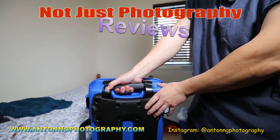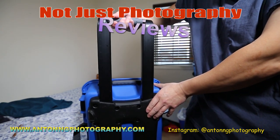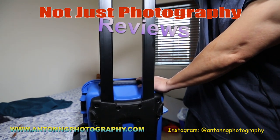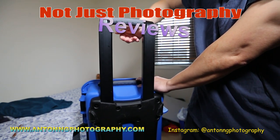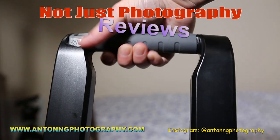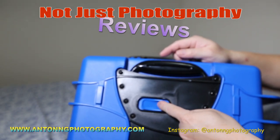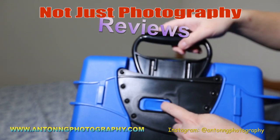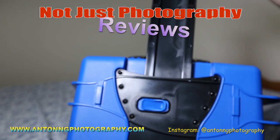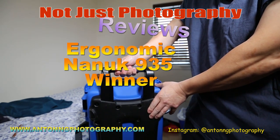Finally, let's talk about ergonomics. The Nanook 935 has a handle that adjusts to two levels, and at the end of the handle there's a soft rubber groove grip. On the other hand, the Seahorse 920 only has one level the handle can pull out to, and the handle does not have a rubber grip. So the winner for ergonomics is the Nanook 935.